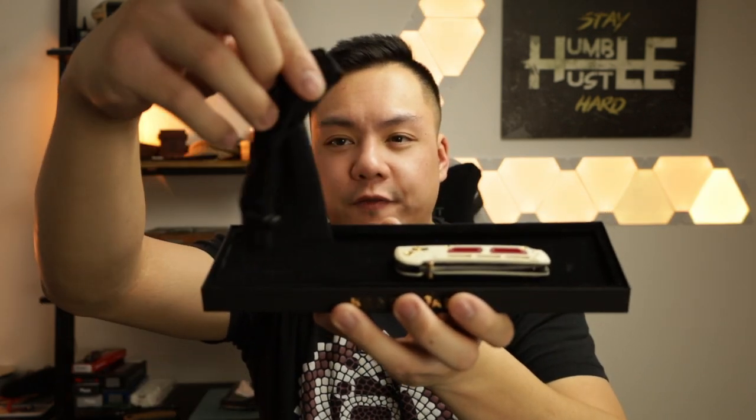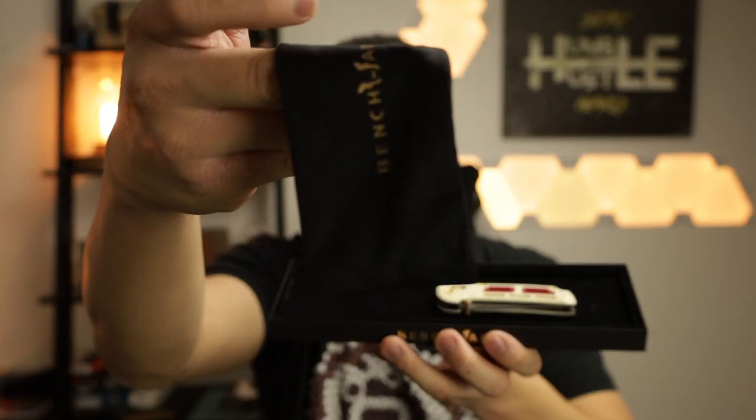This is the first Gold Class knife on the channel. Within the box you'll be greeted with the Axis lock label that they include and then of course the signature Benchmade manual. You've got this super nice black show box or display case for this knife — I've never had a Benchmade knife that comes with this type of display case, and this is only included in the Gold Class. Opening it up, you're greeted with a gold microfiber cloth from Benchmade with gold lettering, and there is our Saibu.